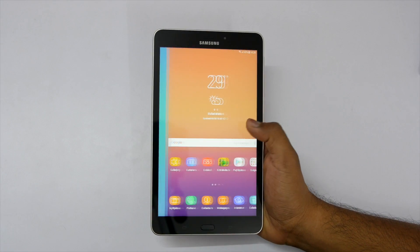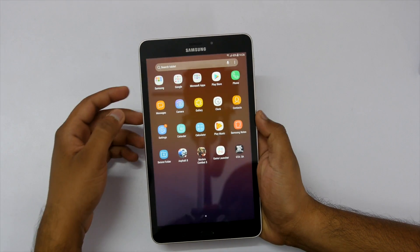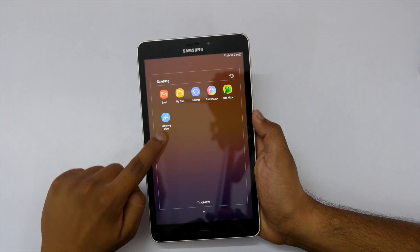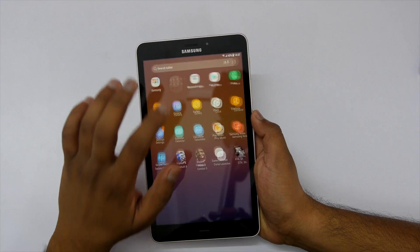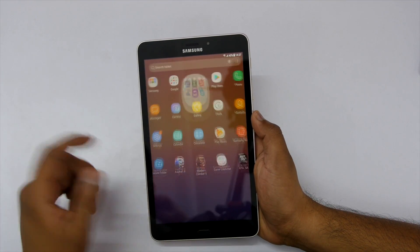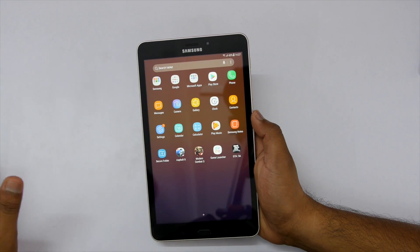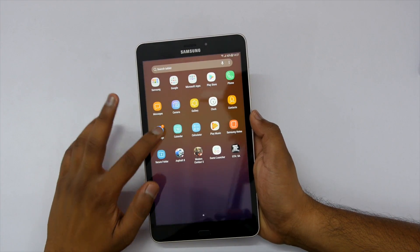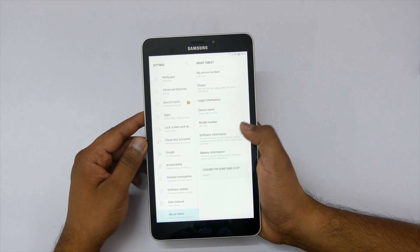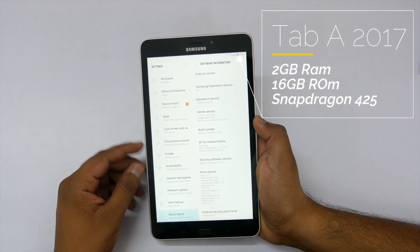Looking at the software, it comes with Bixby and a few Samsung applications but no bloatware, which is a nice thing. You get Kids Mode, Samsung Flow, and some other Samsung apps, along with mandatory Google apps and some Microsoft applications — good if you want to do some work on this tablet. In settings, the Android version is 7.1.1 and it comes with the August security patch, so great job there.